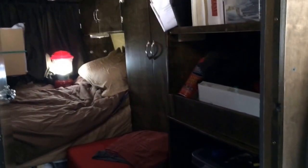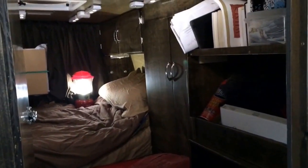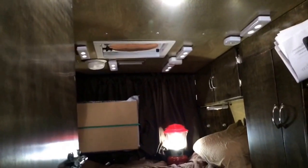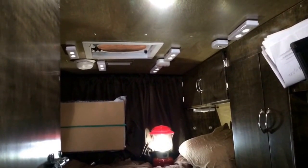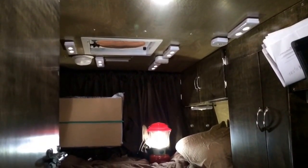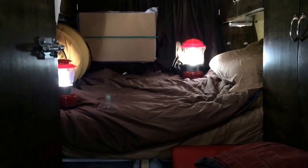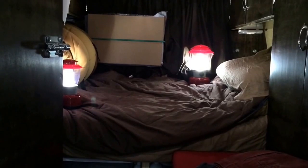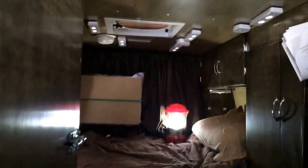I apologize for the quality — I'm using my iPhone and it's a little dark in here. I have ceiling lights that illuminate pretty well, but with the iPhone it looks a little darker. So I'm using these two lanterns that I don't normally keep in the van, but I need them now to make the video.